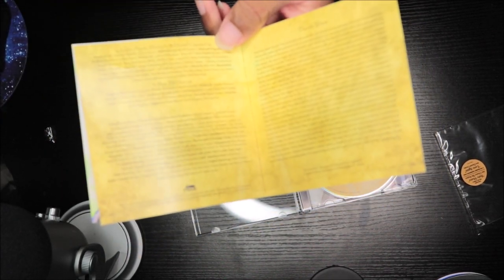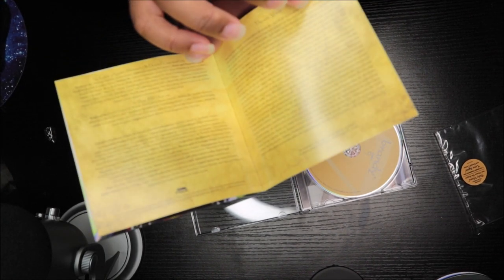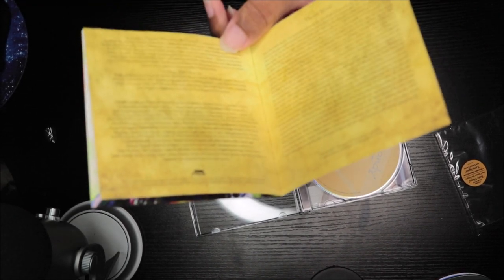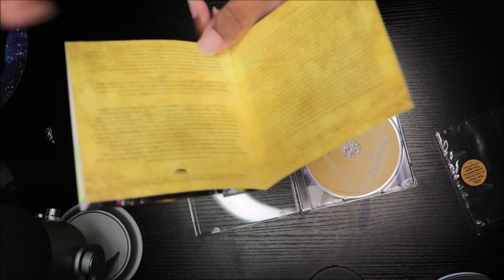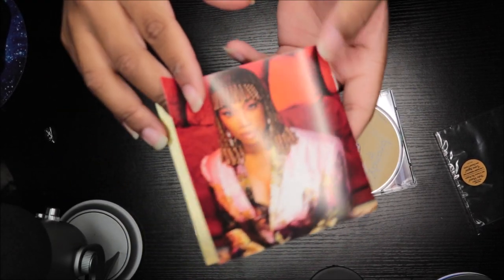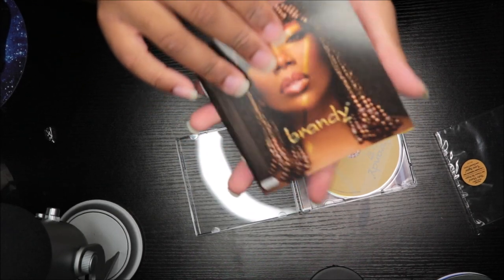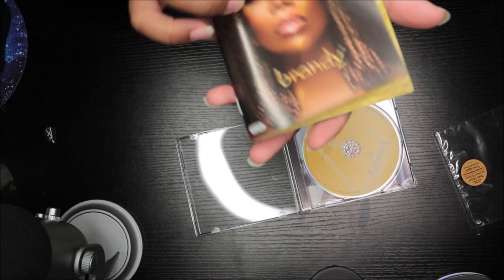More track lists, more credits, thank you notes, all that stuff. If you guys want to hear the thank you notes, you can go over to the vinyl unboxing and I read the whole thing — this entire thing. And yeah, it's so cute.